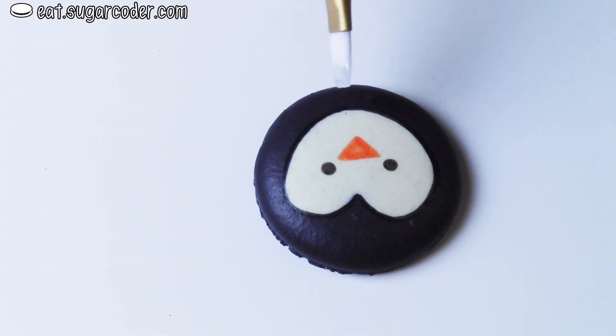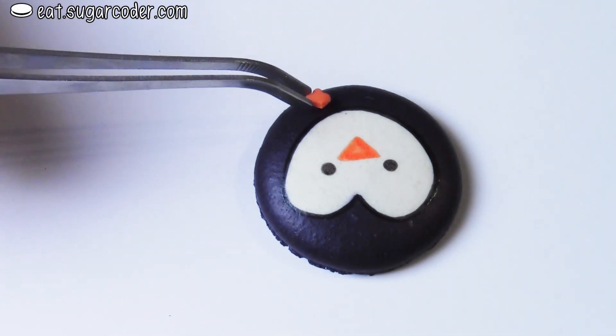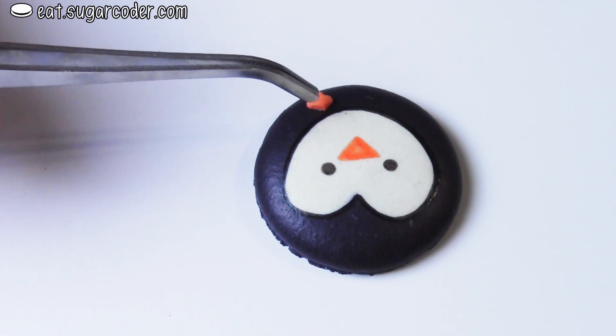Dab a tiny bit of edible piping gel on the bottom of each macaron, then place some orange sprinkles on top of it.